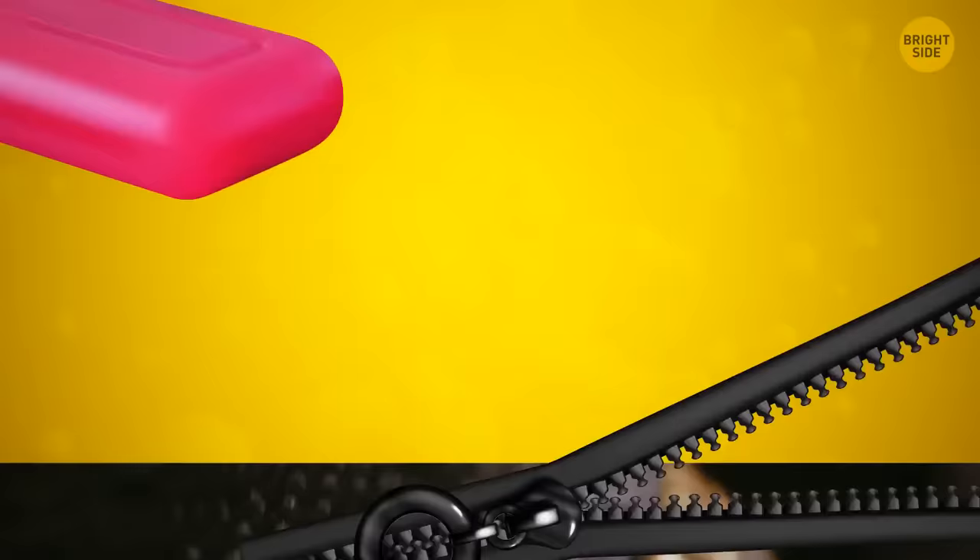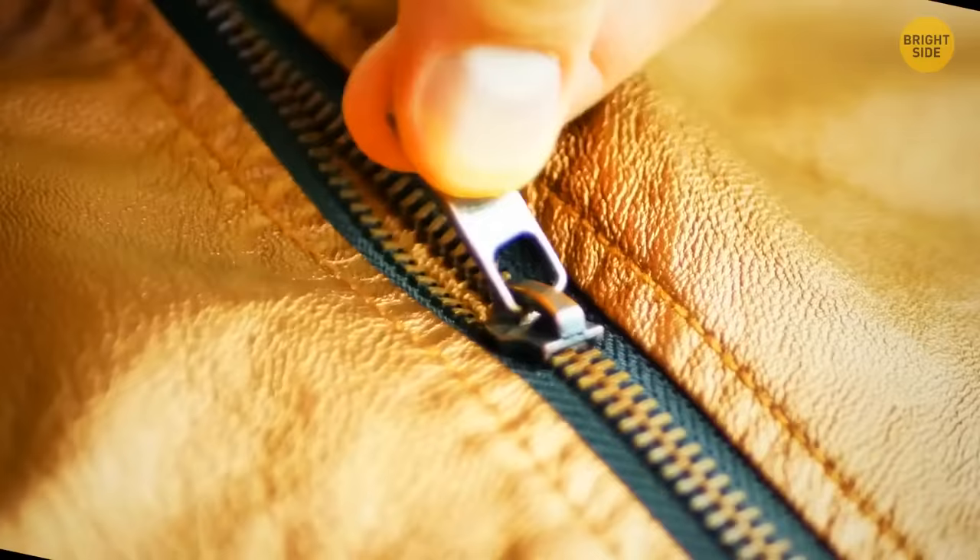Metal zippers are very durable but snag more than other kinds. Just gently rub a bar of soap over the teeth on both sides of the zipper — the residue will lubricate it, making it easier to slide open and closed.